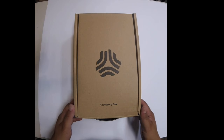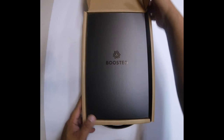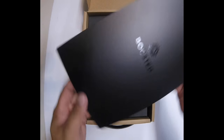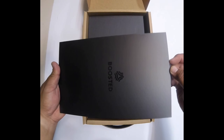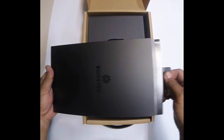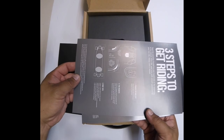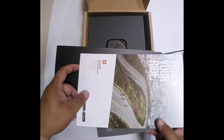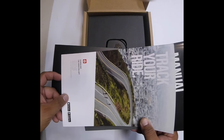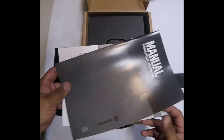Welcome to the unboxing portion of my video. This box was actually under the skateboard in the main box. We got the Boosted reading material here — it looks like it's just a cover with a little slider, and there's the actual instruction manual and quick start guide with the three steps to get riding. On the opposite side there's app information, because there is an app that goes along with the Boosted Board that tells you mileage.